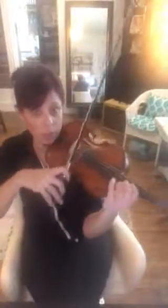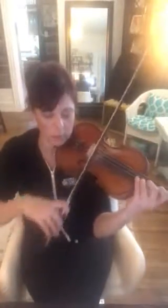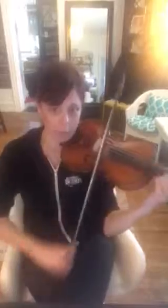On measure eighteen you need to have more vibrato on the eighth notes. So let's play that measure — you're in third position. Vibrato, vibrato, vibrato, vibrato.